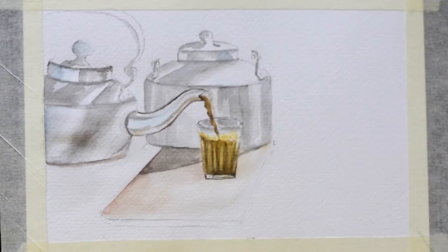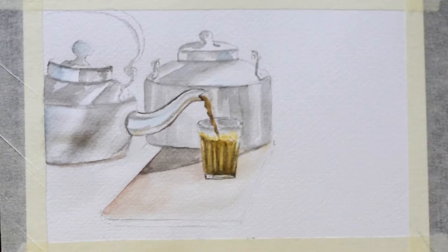Painting this tea in the glass was not easy for me, but I think it has turned out really well.